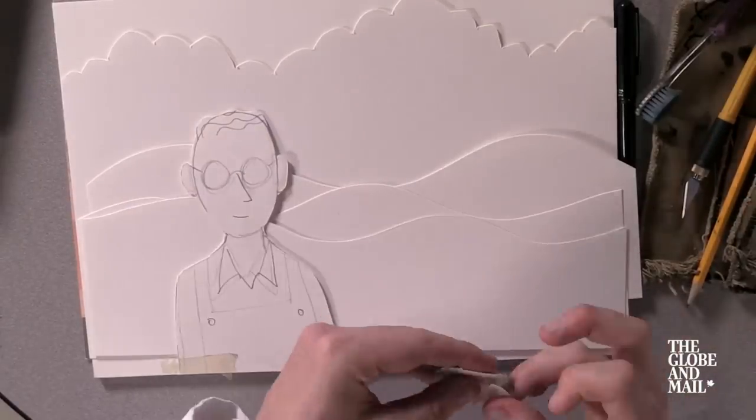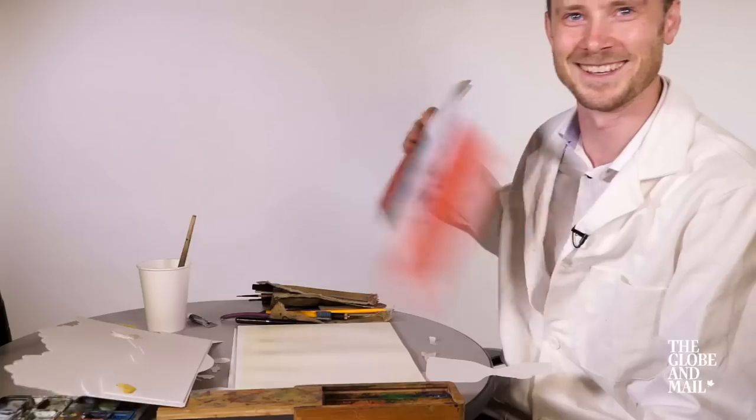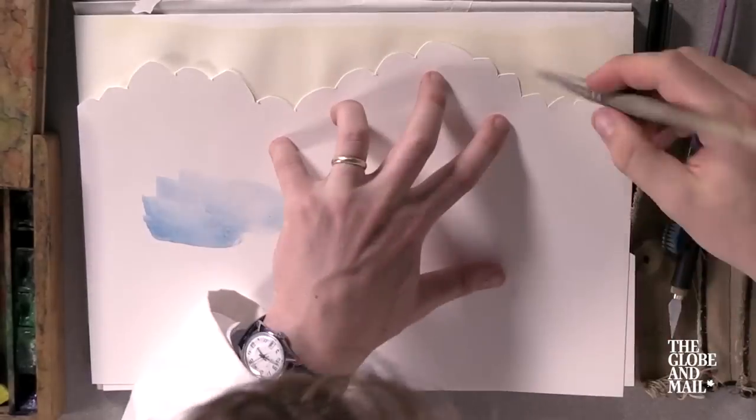Once this planning part is done, then it's fun because everything just sort of falls into place. You gotta make sure you do things in the right order. I'm gonna just put in some clouds here.